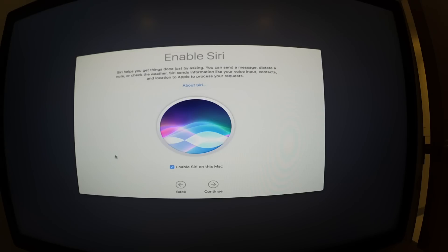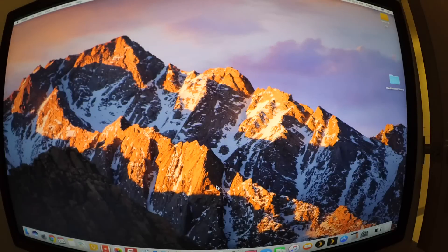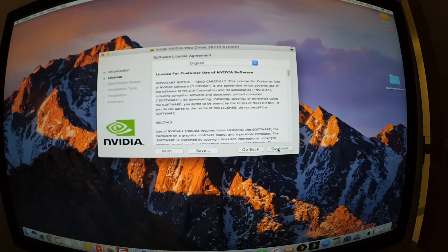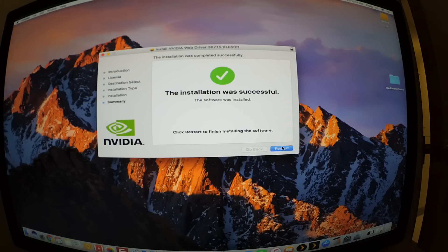It's looking pretty cool — there's a prompt to enable Siri for this Mac, which sounds pretty legit. And here we are in Sierra. I was going to install a web driver I had already downloaded, but Nvidia is telling me there's a newer update available, so I'm going to download and install that one instead. Hopefully it works — it looks like it is.